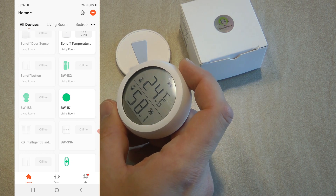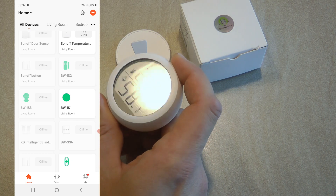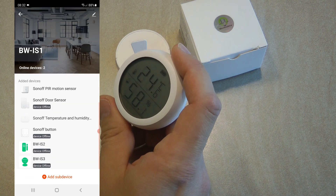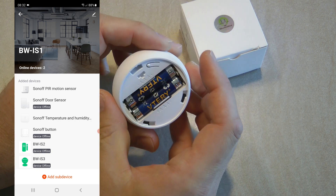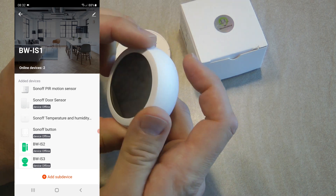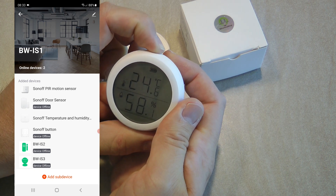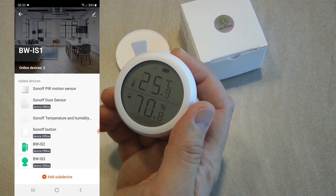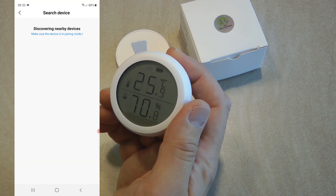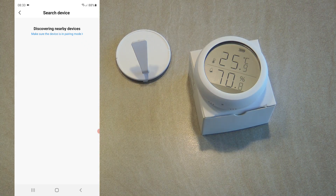I made a separate video on that gateway — that model is no longer available so it's now the BW-IS-10, but it should be pretty much the same. I select the device to see all Zigbee devices linked to the hub. I put the temperature sensor into pairing mode — there's a button on the top, you press it for more than five seconds and it starts blinking. You can see the wireless icon blinking, and I add a sub-device on the Zigbee hub.